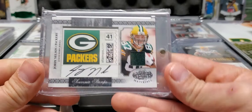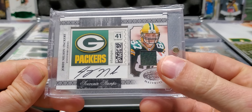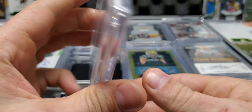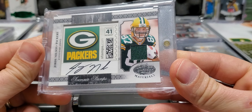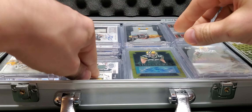Next up, one of my favorites — Jersey Auto Stamp Rookie, Souvenir Stamps. That is number three of five. Just a very unique card. I love this card. Very unique. Next up is a Select Signatures Gold, four of five — I keep thinking it's out of ten but that one's out of five. That's crazy.